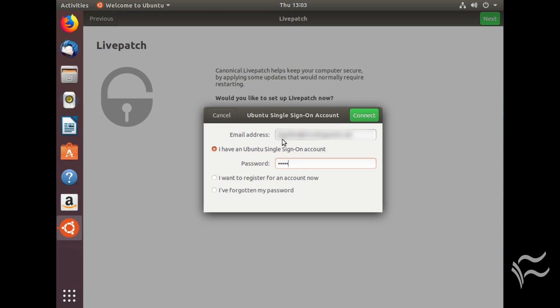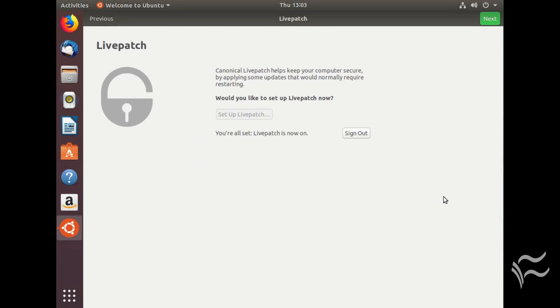You will be prompted for your sudo password. The resulting window will require you to enter your Ubuntu single sign-on account information. Enter your email address and password for your account and hit Enter. Once the Livepatch system connects, it will return to the wizard screen indicating you are all set.